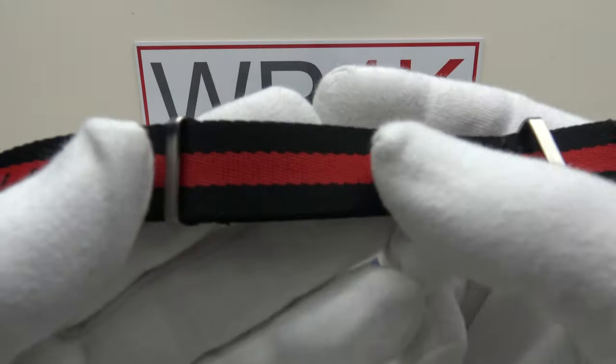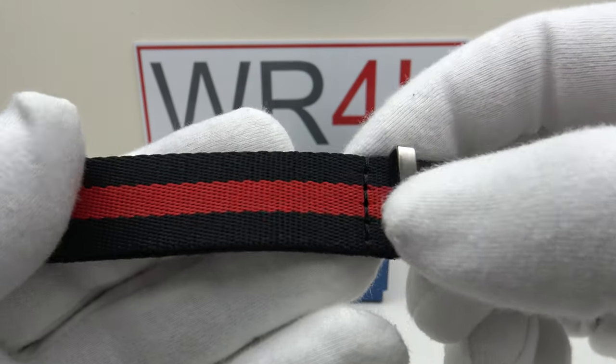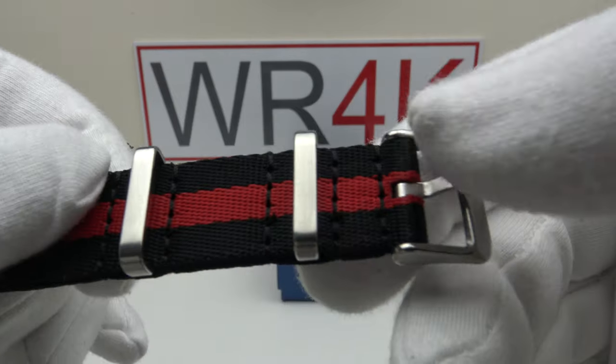With the watch one also gets this nylon NATO strap — contrasting black and red fabric, nicely woven. It's like a seat belt weave and I really like the quality of it. We've got stainless steel keepers to it with a brush satin finish to the hardware throughout.